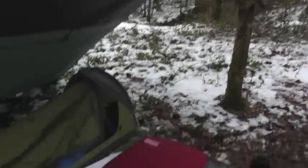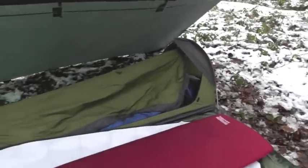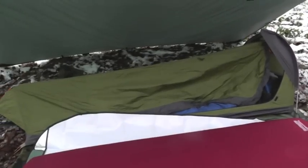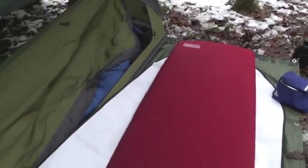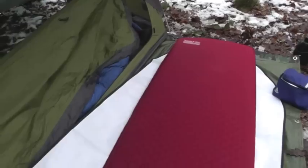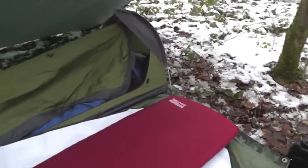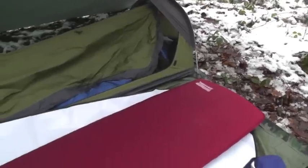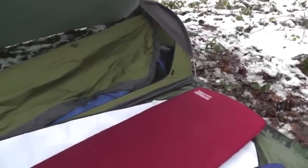I brought a Thermorest, and underneath the Thermorest I've got a car windshield — a silver car windshield. I got it from Aldi for a pound. I put that underneath the Thermorest with the silver side showing up to bounce as much heat as possible back to my body.